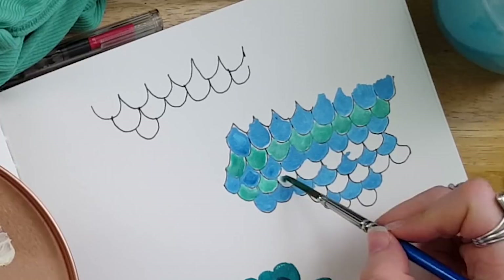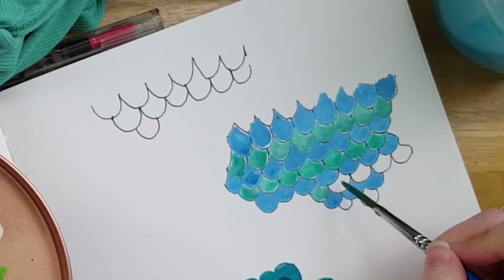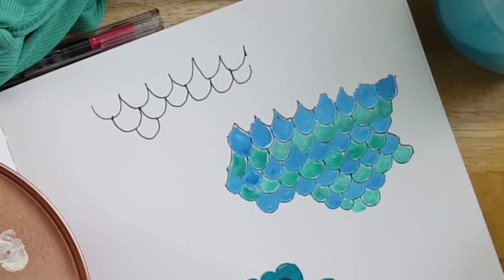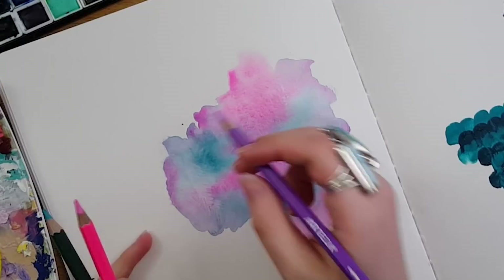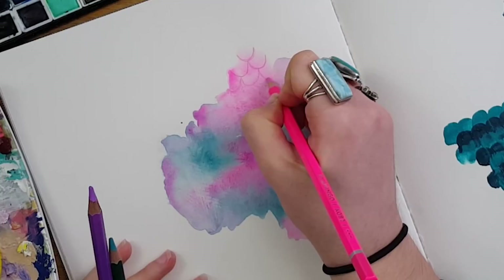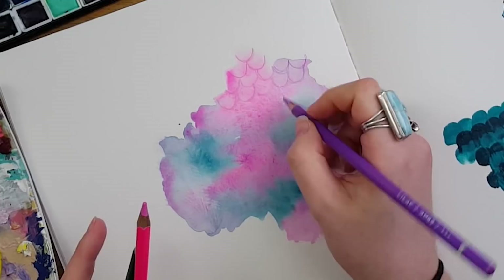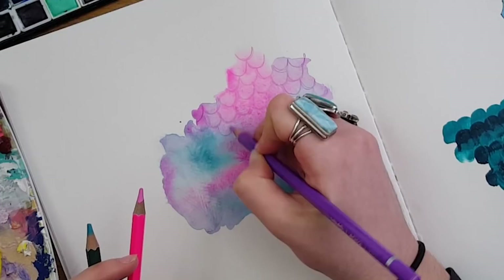I did get some questions about what type of pens would work over gouache, and that is a hard question to answer. You have to test it for yourself. Remember that gouache is reactivated with water — unless it's acrylic gouache, in which case you could probably write over it with whatever you wanted. With the Arteza gouache that's not acrylic, don't use a marker because it will just pick that pigment back up. I also wouldn't use a fountain pen over it because it might clog with the particles.